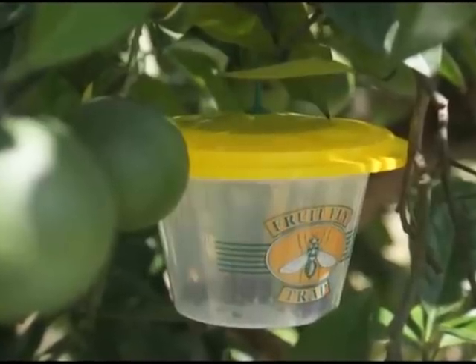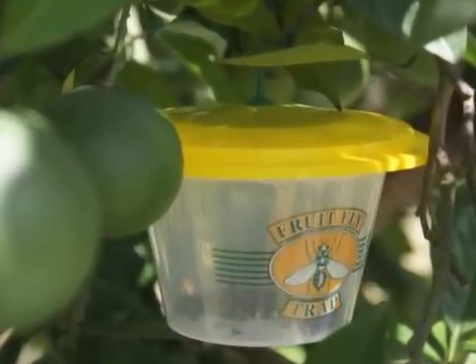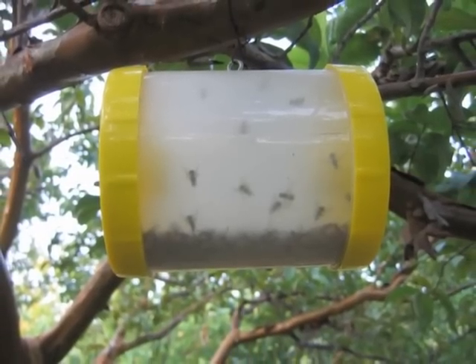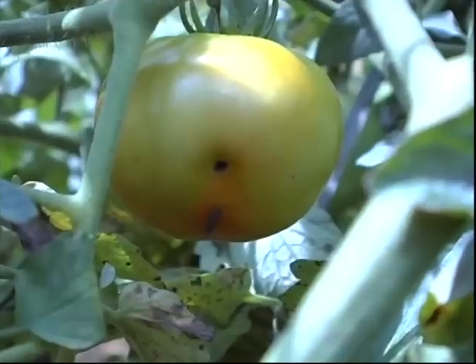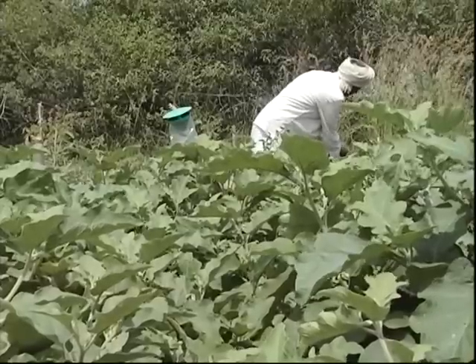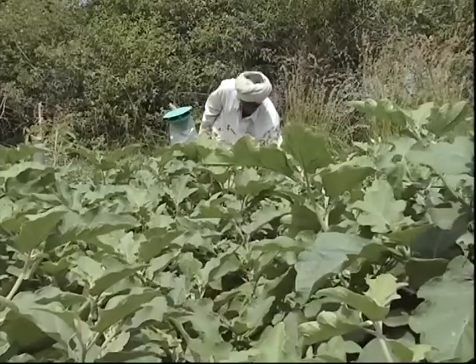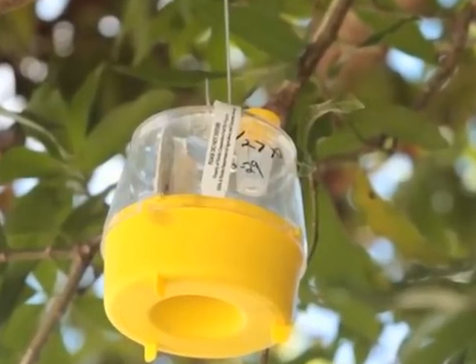Originally, the pheromone trap is a system of vigilance on the pest population. Pheromone traps are popular for the control of Helicoverpa and Spodoptera insects in cotton, sunflower and tomato, and stem borer and fruit borer in brinjal. It is commercially used for the control of fruit flies in mango and other fruit crops also.